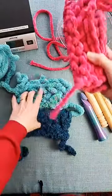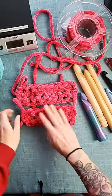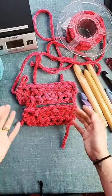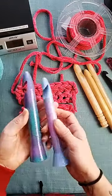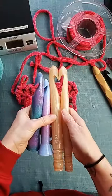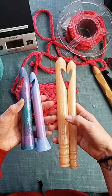Looking at both comparisons — the Furls 20 millimeter swatch versus the Pink Sheep Design 20 millimeter swatch, same thing: single crochet first row, half double crochet second row. And the same result with the 25 millimeter. I hope you guys found that helpful. These are ours versus the new Furls hooks. I think they might still have a 30 millimeter in stock, but I'm pretty sure they're already sold out of their 20 and 25. I don't know if they're going to restock them.